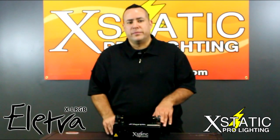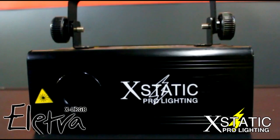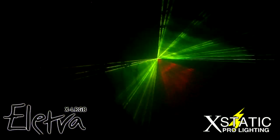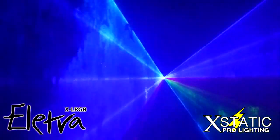Let's take a look at some of the video. Now let's take a closer look at the Electra from Ecstatic Pro Lighting. The Electra is an RGB full color animation professional laser light. It has more than 300 built in shapes and patterns and also has an 80 degree scan angle and 15,000 point per second optical scanner.